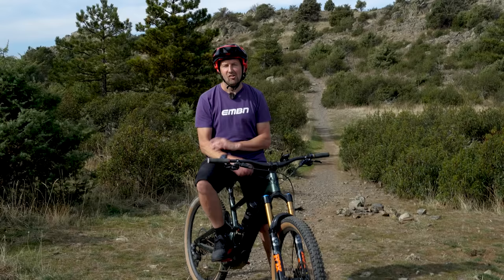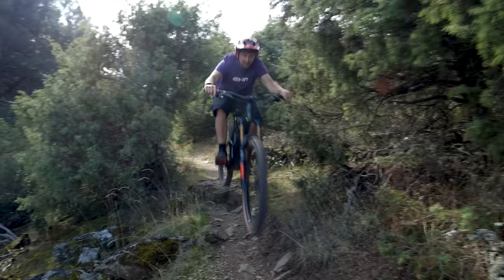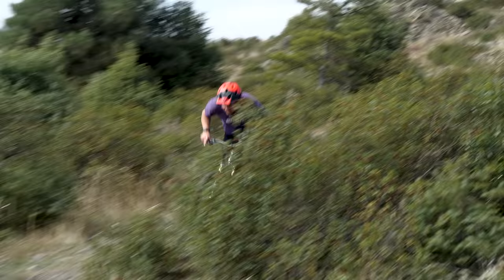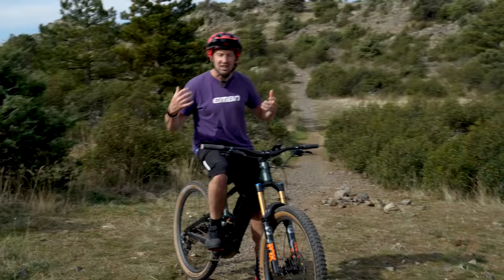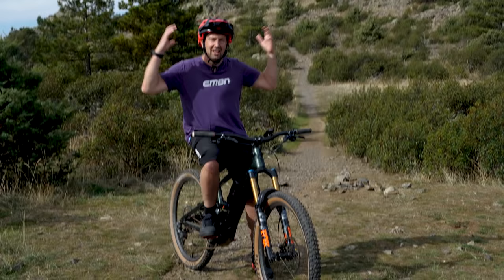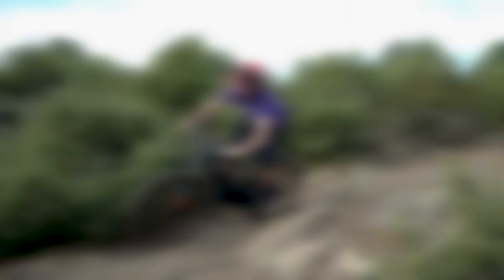Riding position is definitely key when it comes to beating that speed limiter. If you're sat bolt upright on your bike, you're basically acting like a big sail, which won't cut through the wind and therefore adds resistance, making more speed harder to achieve. You need to think about a roadie position — tuck down nice and low and cut through that wind. This also applies to clothing: a big flapping jacket or hood acts like a parachute. Think about tighter fitting clothing to get the most out of your speed and beat that speed limiter.